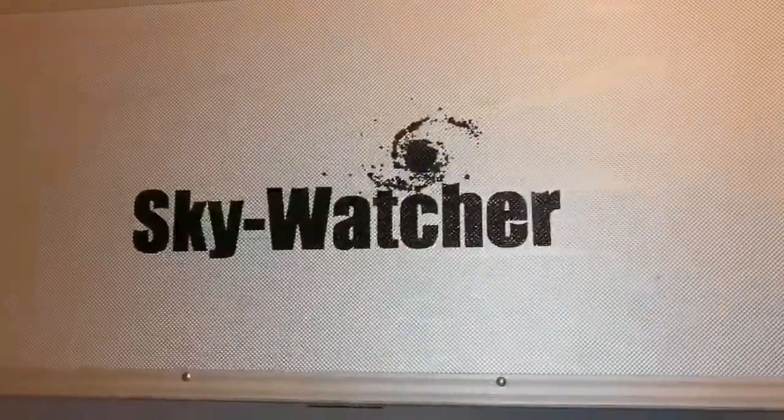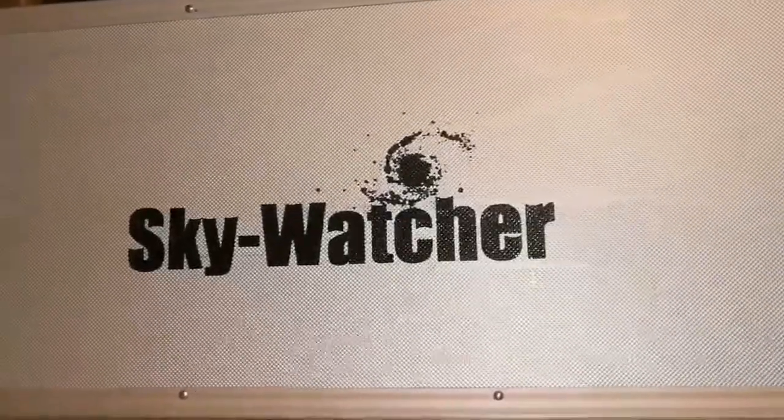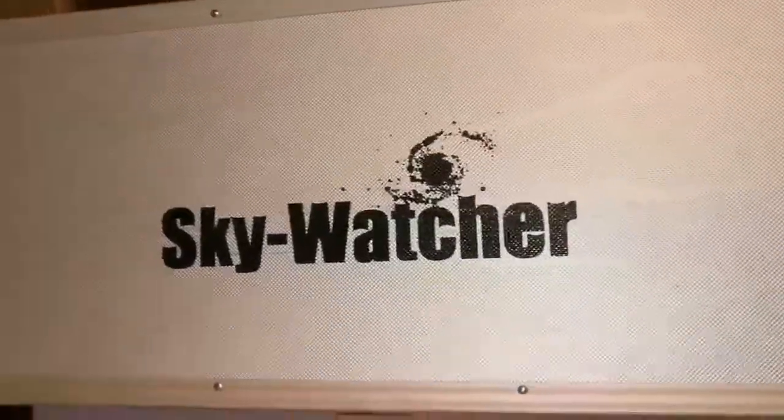There are long waiting lists for suppliers in Britain, at least as far as I know. So finding one secondhand is a good thing if you can find it. I was lucky — I found this apochromatic. Let's unbox it and see.